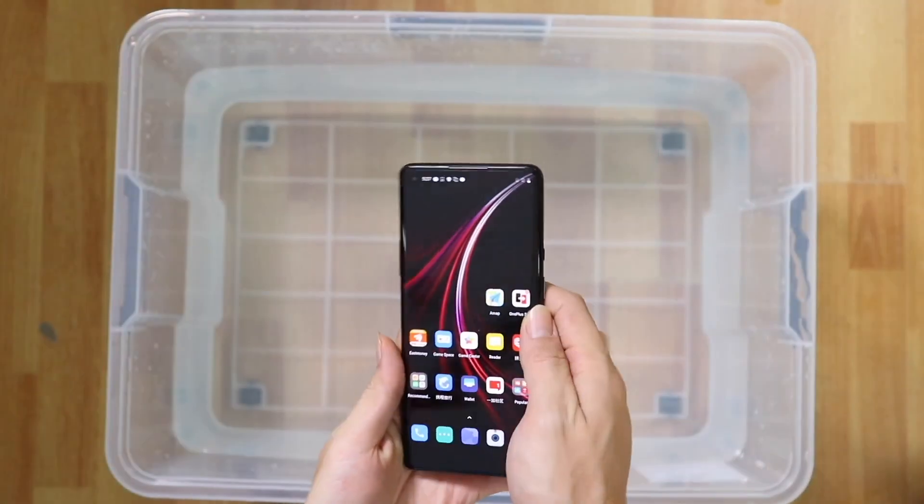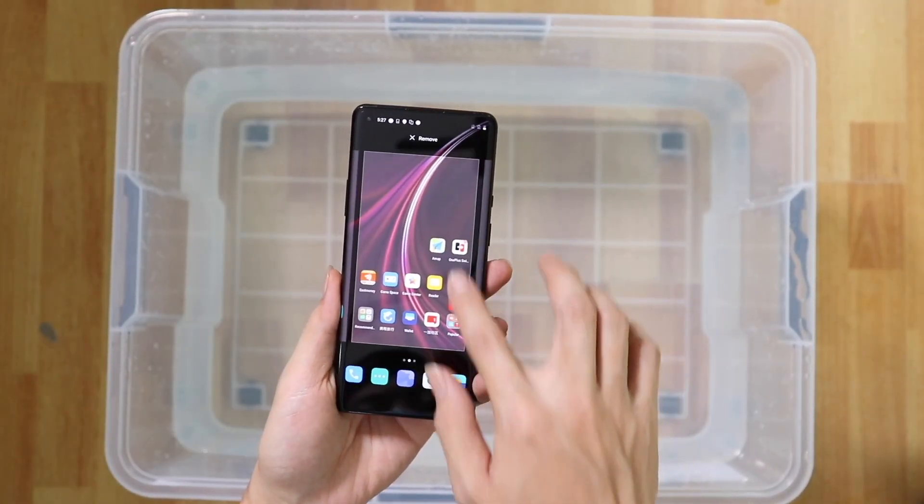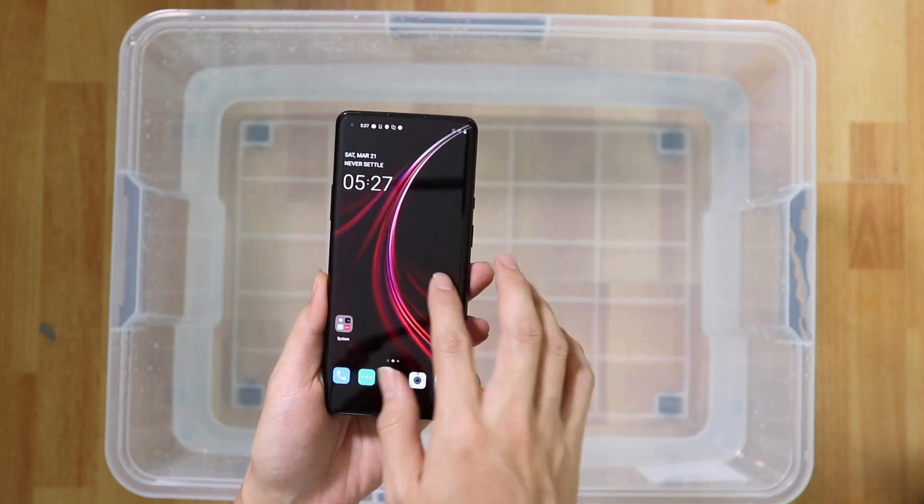Let's begin the waterproofing test of the phone. This includes water dropping, pouring, showering, splash effect, and submerging in the water.